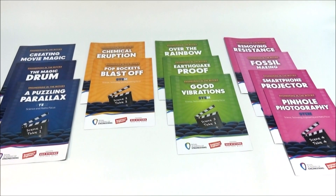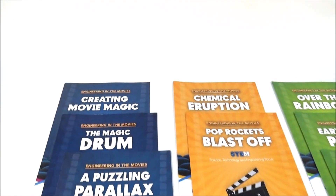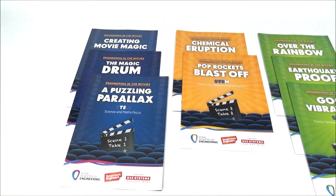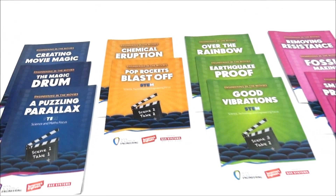There are 12 different resource packs, each of them focusing on a different type of engineering. You've got things like computer animation and software engineering, as well as things like the magic drum, which is more mechanical engineering and chemical engineering and so on.